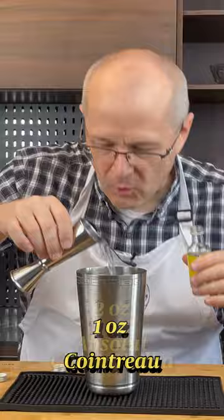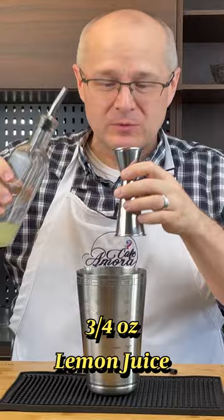Now set those aside while you build the cocktail. Two ounces of Absolut Citron — the perfect pour. One ounce of Cointreau. Three quarters of an ounce of freshly squeezed lemon juice — this is a lemon drop after all. Nice cube. And now shake it like you're haunted by a demon.